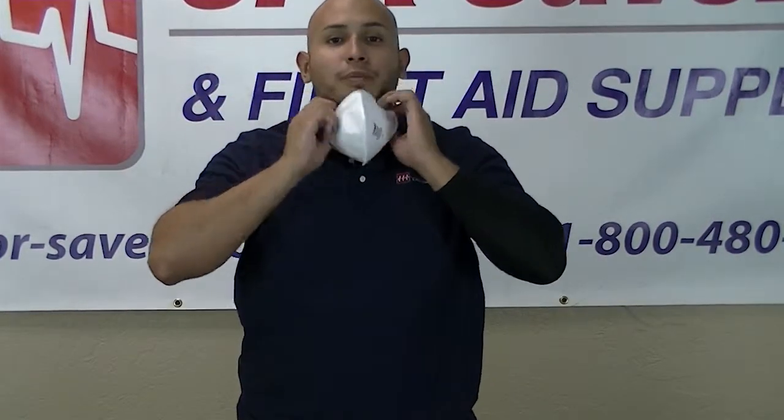And this is how you use the N95 respirator mask. I'm Andre with CPR Savers — thank you for watching.